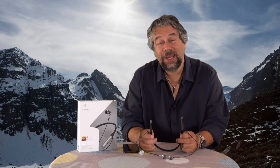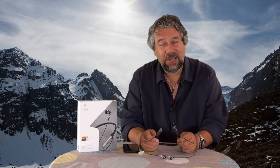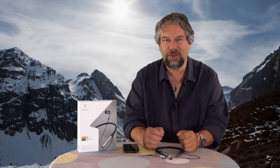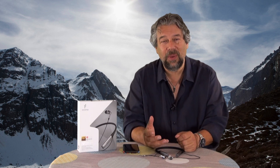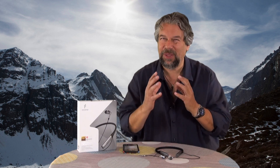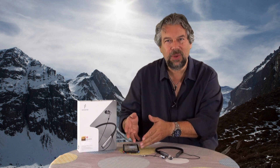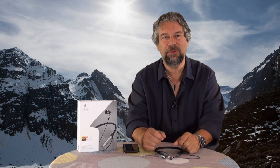LDAC is really nice. AAC is the choice for iPhones and iOS devices, and then there's high-res audio as yet another level. What they're all trying to figure out is how much information can be transmitted from the transmitter unit to the receiving headphones to give you the biggest, most expansive sound.